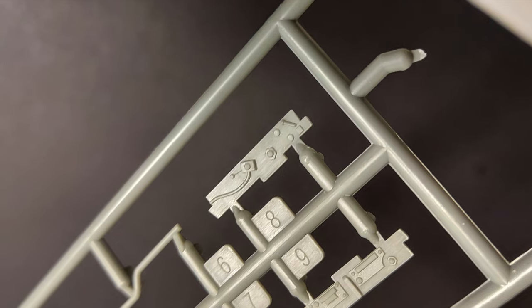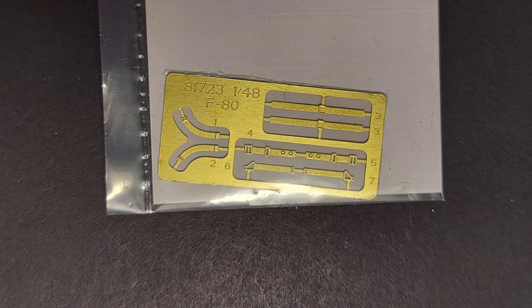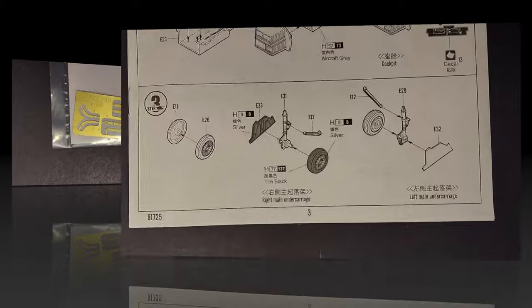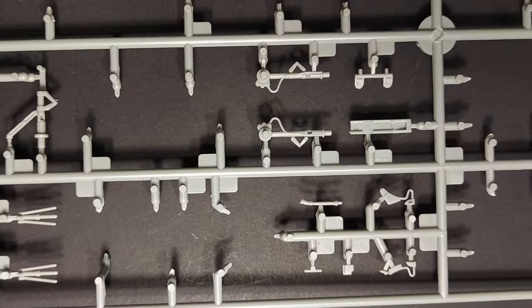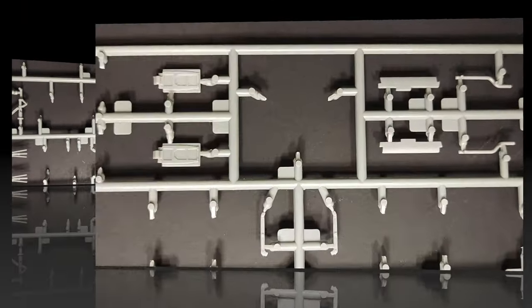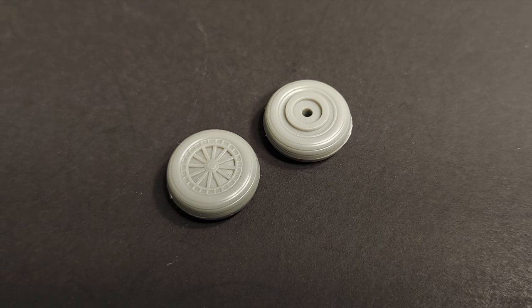Here we can see some of the cockpit parts, including the instrument panel, the base of the seat, and the cockpit tub. There are two decals for the instrument panel — curiously, the ones on the main part of the panel are all printed in yellow. Here we can see the detail on the side panels of the cockpit tub. This is the photo etched fret that includes the seat belts for the kit — I like the fact that these are included. Step three covers the assembly of the main gear; I don't foresee any problems with this step. The detailing on the gear parts themselves and on the inside of the gear doors looks very nice.